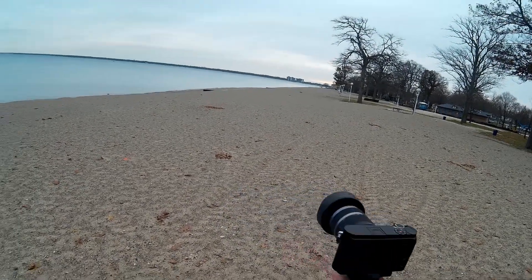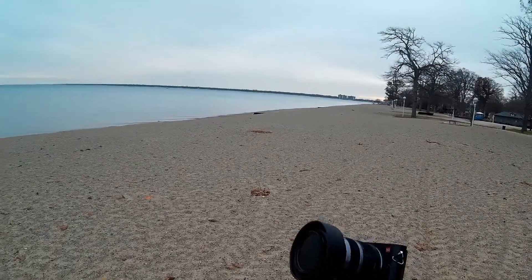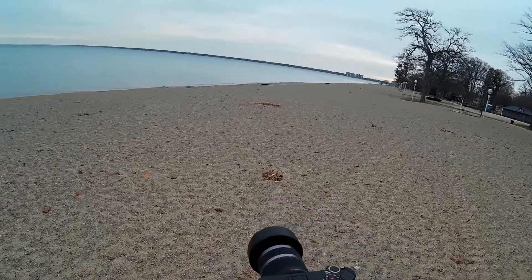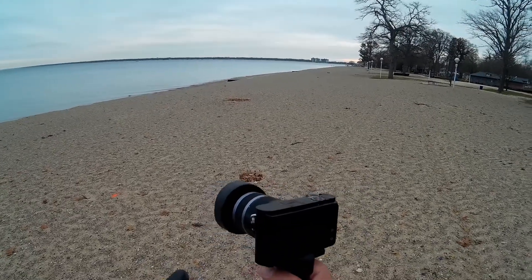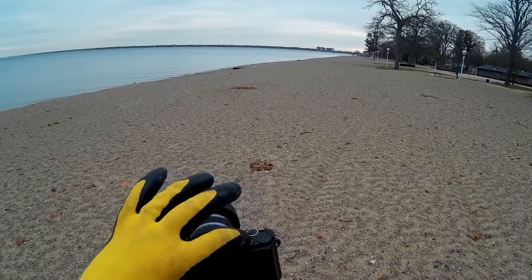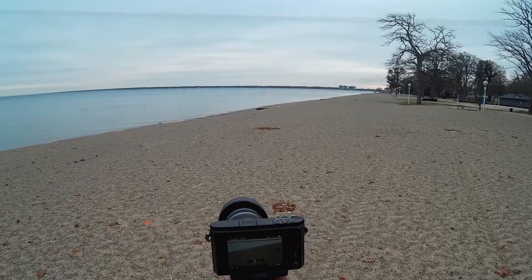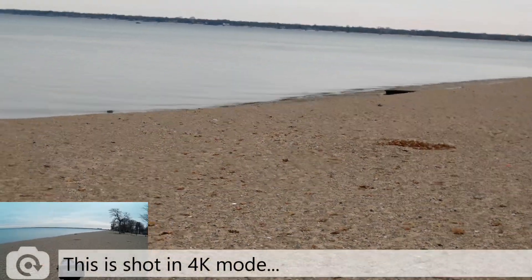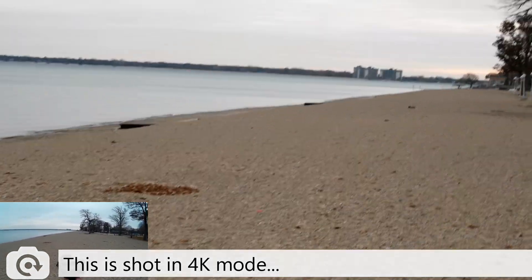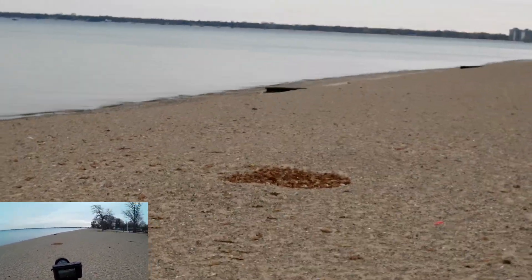Welcome to this episode of On Photography. We're out here on Lake Huron — it's a cold morning, but I want to get out here and do some testing with the E-M1 with the new firmware. I've got this set up for 4K with image stabilization, so let's start recording. I'm going to walk around with this, and hopefully there's a little breeze behind me so the noise isn't too bad.